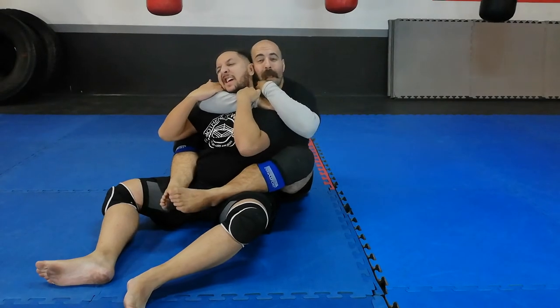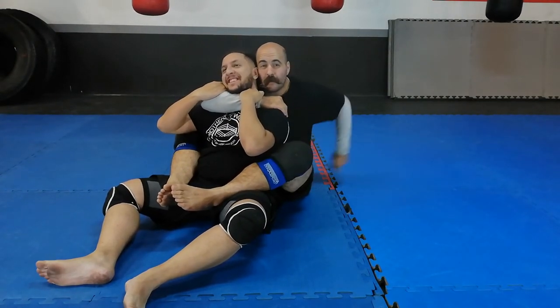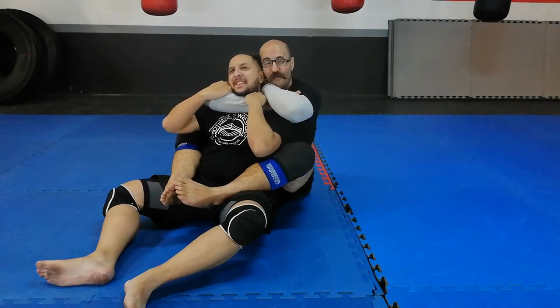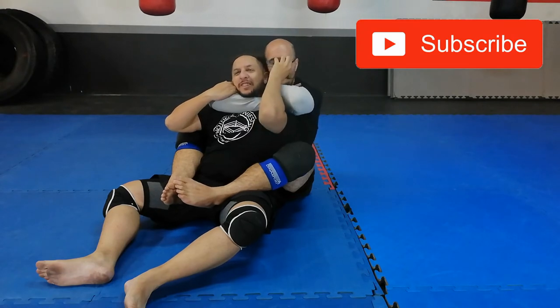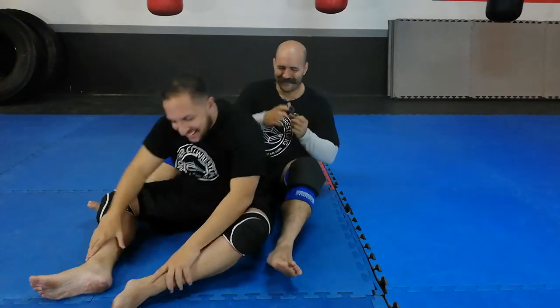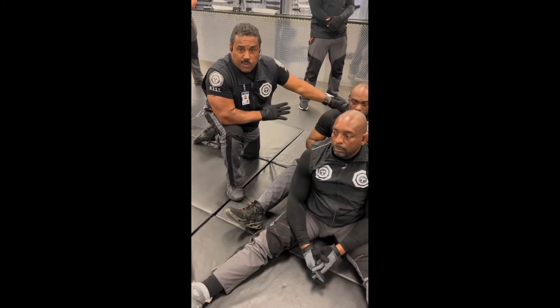Another way to prevent the eye gouging — very simple — just put on my glasses. So now if he goes for my eyes, he has to get past the glasses first. Gives me more time to choke. Choked on the ground, back-mounted by a person who knows what they're doing.